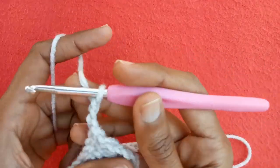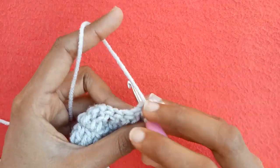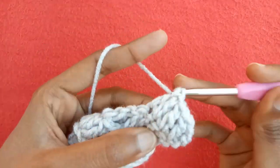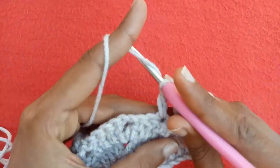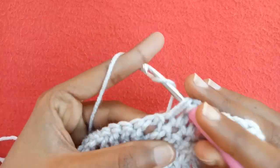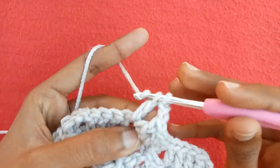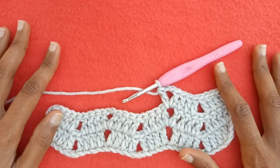Make chain 1, chain 2, and chain 3, then turn up the work and start working from the very first stitch. Make a double crochet into it, one into the second stitch, one into the third, and one into the fourth. Skip two stitches, go into the third one, make one double crochet, one into the next, and one into the next. Into the chain-two space make double crochet one, chain two, and double crochet one. Just repeat this row as long as you want your project to be.